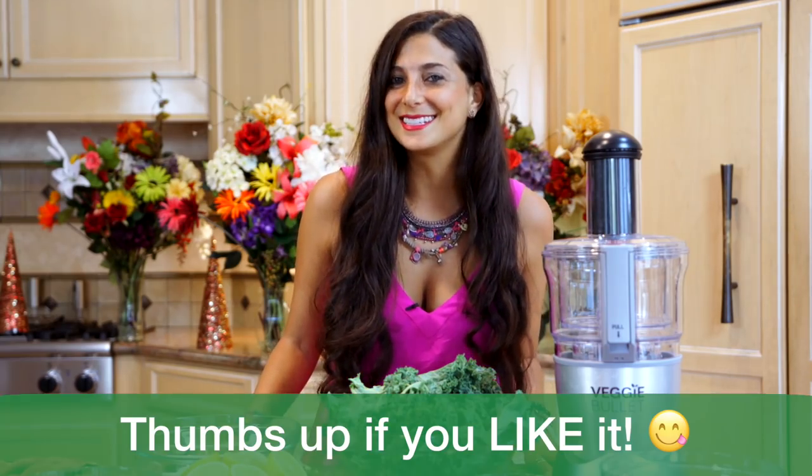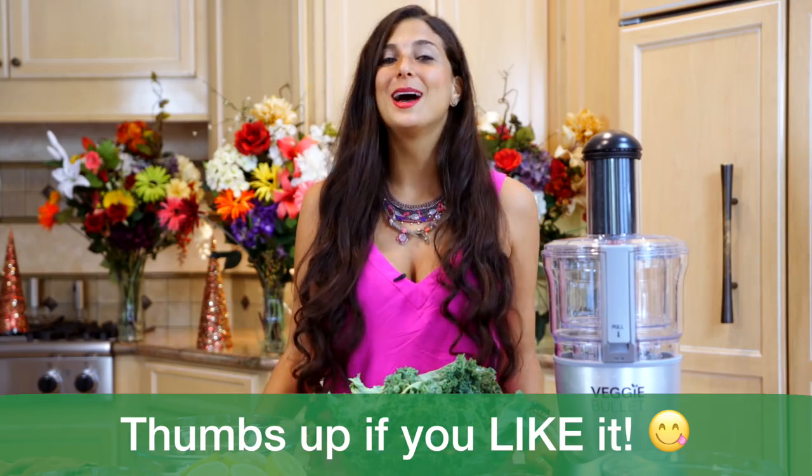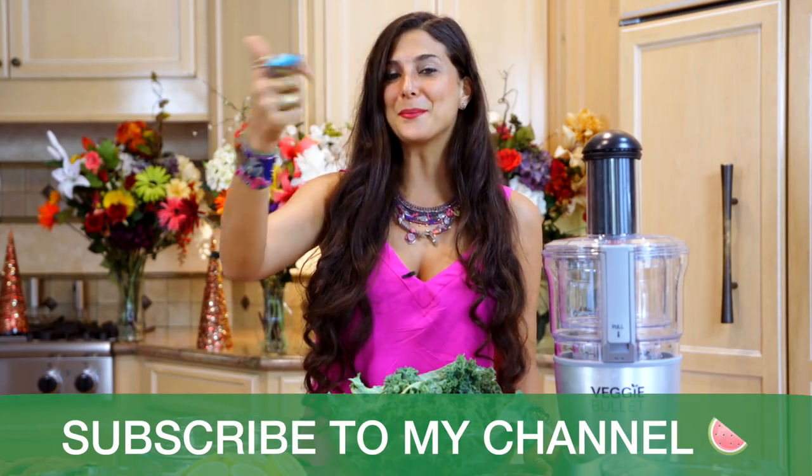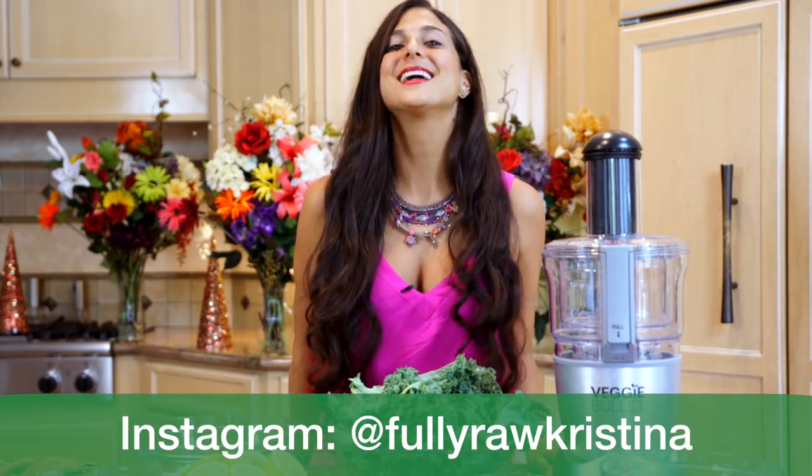If you love the holiday season and if you love eating healthy foods that are good for your body, be sure to give this video a thumbs up and hit the subscribe button to join the family, because it's about to get delicious.